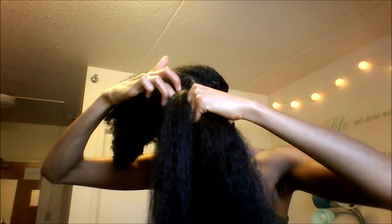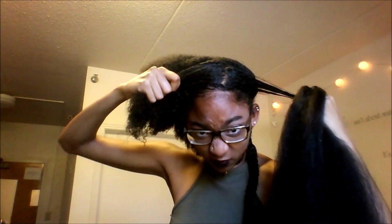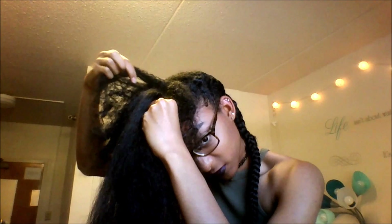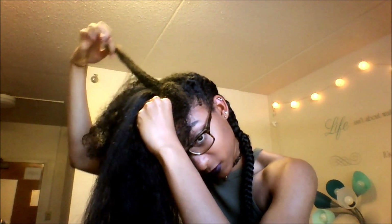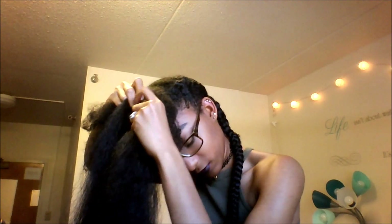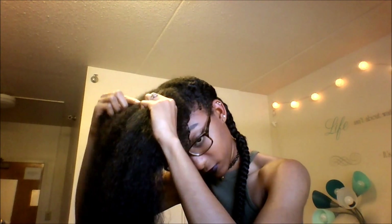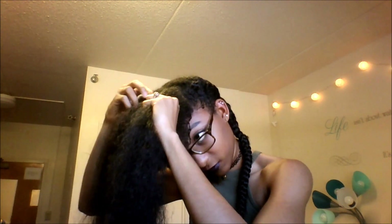Here's the hard part. I'm going to separate a tiny piece of my hair in the front and I'm going to use that to cover the braiding hair. I'm getting ready to start the French braid. I'm going to take a second piece of my own hair and cross it on top of the braiding hair, eventually starting the French braid. Here you see me crossing the hair over and I'm going to start the French braid from there.